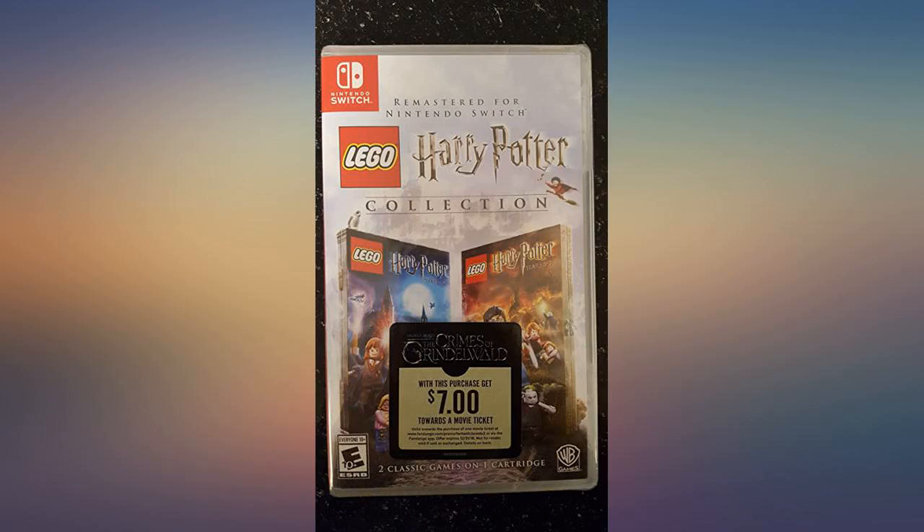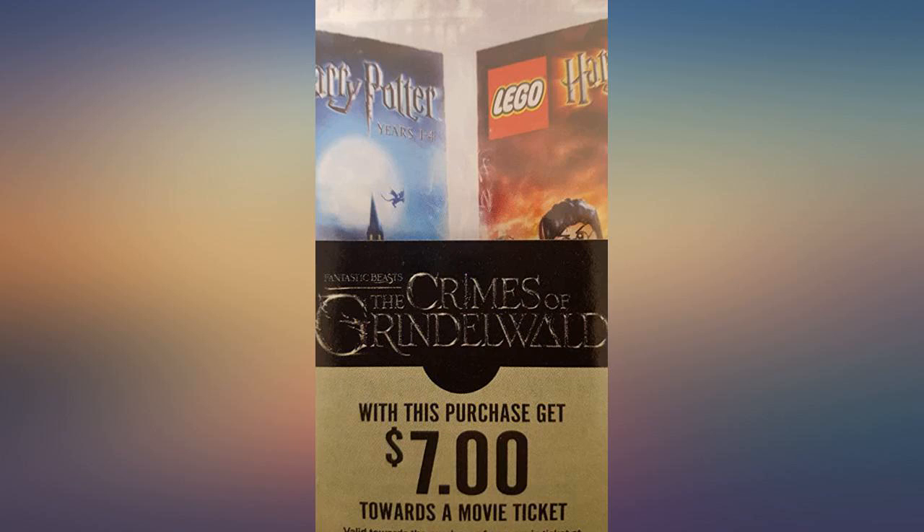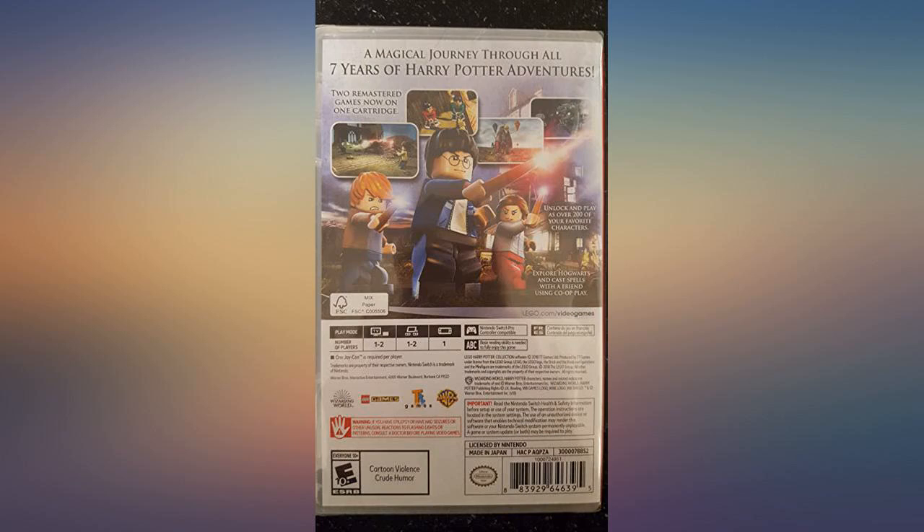Putting this game into sleep mode without actually quitting the game causes some bugs. Your stud count won't show on the screen anywhere if you put your Switch to sleep without turning off the game.